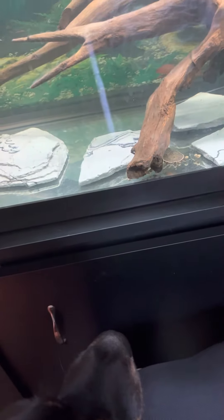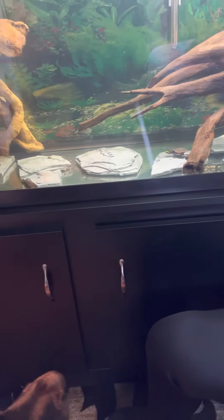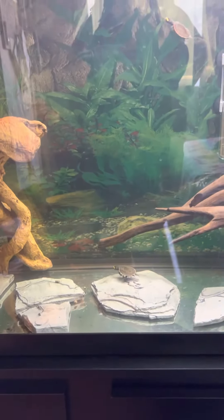We do not want total darkness. A lot of the times in my discus breeding past, I wouldn't even have lights over the top — I would just use ambient light. And in the middle of the night, I would, of course, have a nightlight or some sort of lamp nearby so the fry can still find their parents.